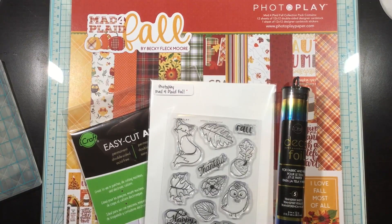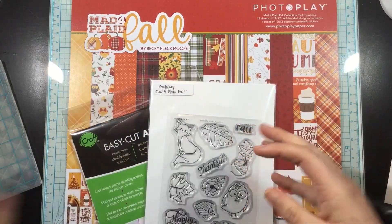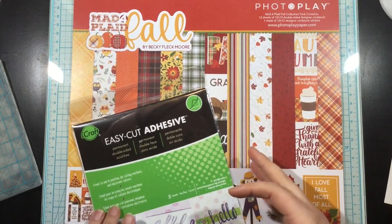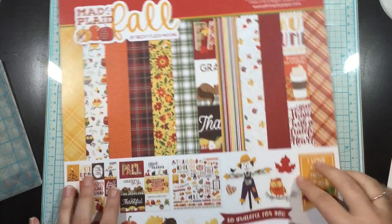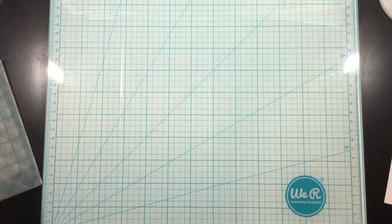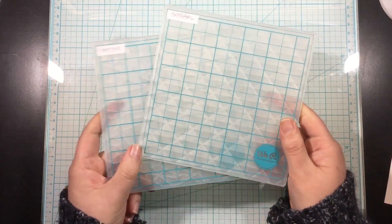Hi you guys, it's Linnea and it is World Card Making Day. Thermoweb is joining in the fun and the celebration — we're doing an Instagram hop and we are featuring rainbows. You're going to see me using some rainbow deco foil today, and we would love for you to hop along and enter to win the entire rainbow of deco foil transfer sheets. That's a bunch of colors and trust me you want to win this giveaway.